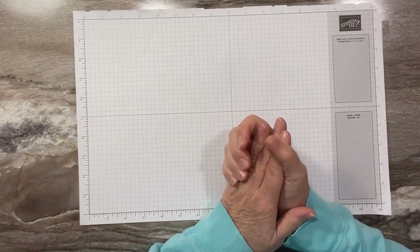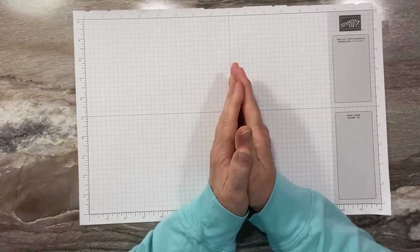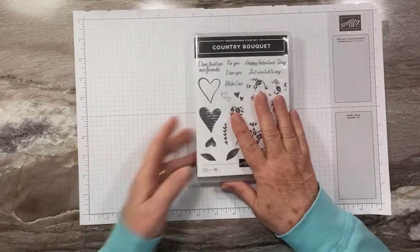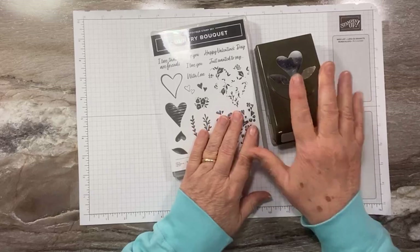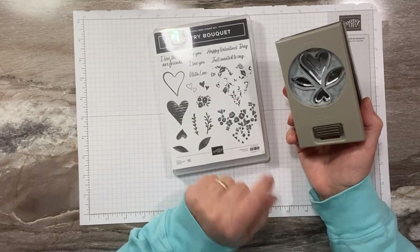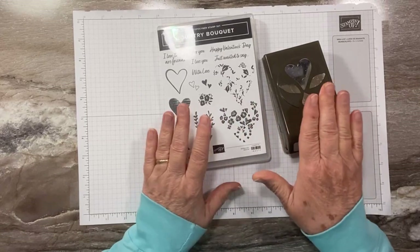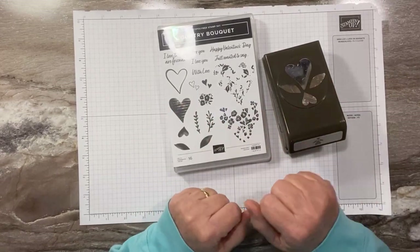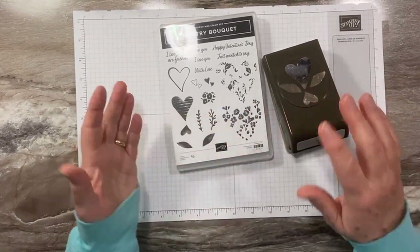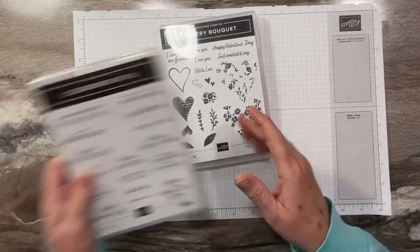Hello, this is Sandy Riese with StampitCrew.com, an independent Stampin' Up demonstrator. Thanks for joining me for another video tutorial. Today we are using the Country Bouquet bundle. I had said on my last video that the punch is not available until April — I did use it on this card, but you don't have to. Hearts are one of the easiest things you can cut out, so feel free to make this card and just cut out your hearts, or use them as a template.